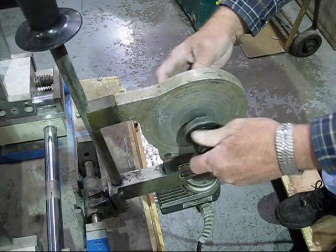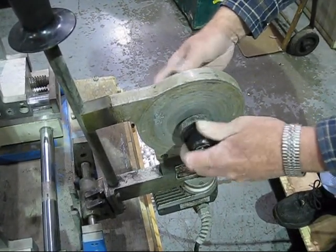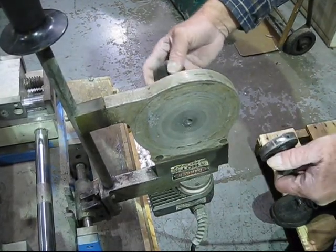The heating element is extremely hot, so ensure that you allow adequate cooling time before you change out your heat face sets to go to another sized pipe.